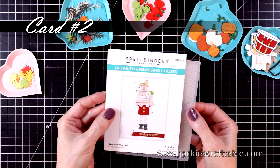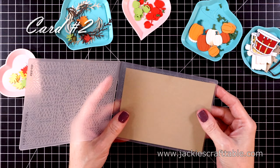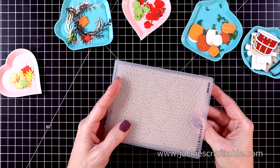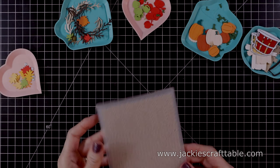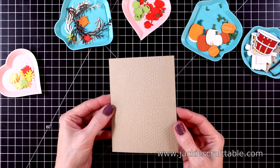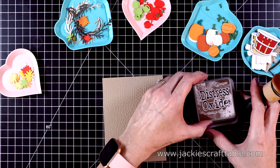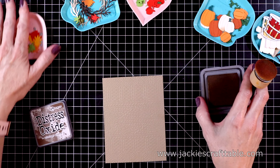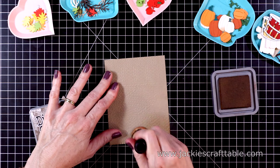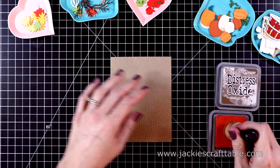Now on to the second card. I'm going to use another embossing folder — brand new to the shop — called Sweater Weather. I'll emboss a piece of Portobello craft cardstock in this folder and it just has a lovely sweater texture to it. I want to add some color to this panel so I'm pulling in Vintage Photo first — I'm not covering the whole panel, just the bottom corner and a little bit up the card — and it helps bring out the texture of the panel as well.